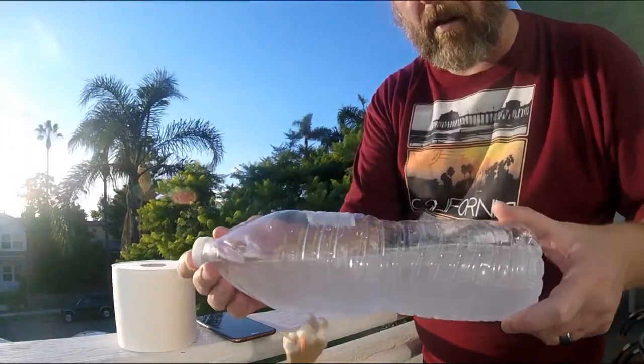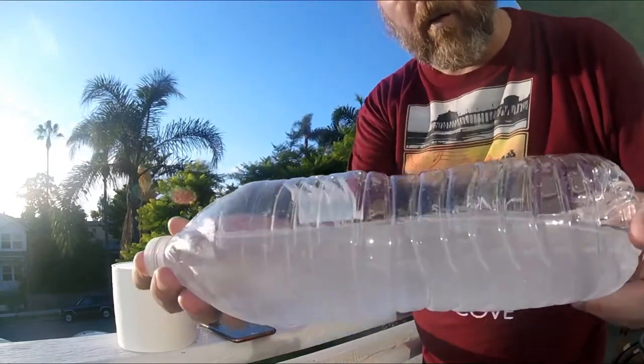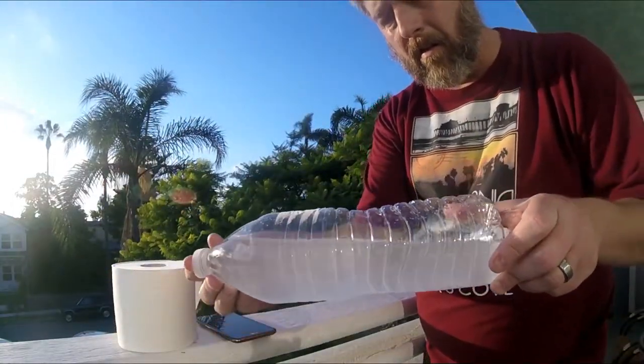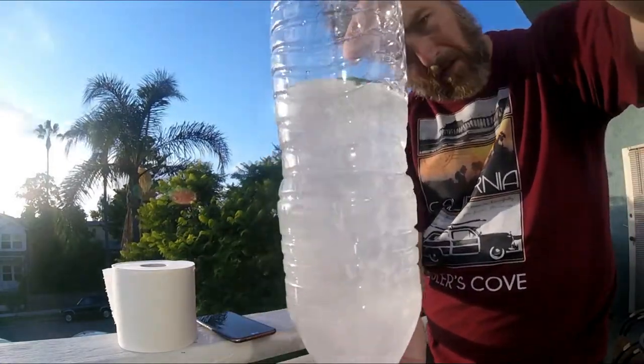After just one minute — you can see, you reach for it — after one minute it's little bitty shreds. And that was just with regular water. Normally you're going to put a bio pouch in your RV toilet, which chemically breaks down materials.